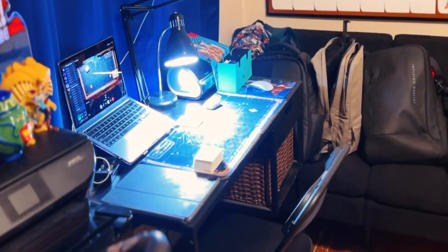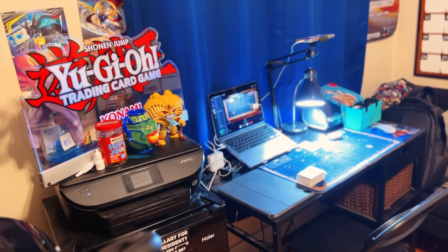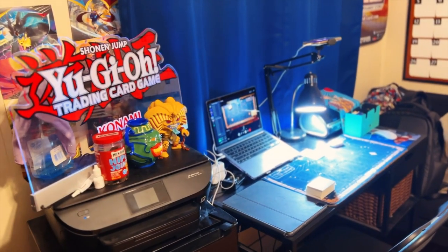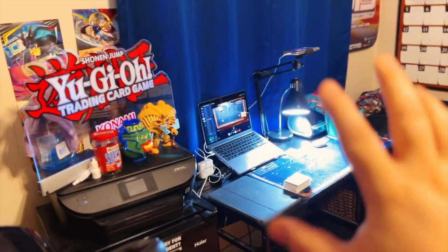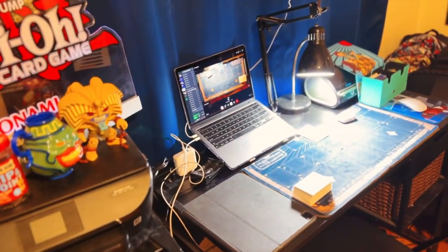Streamer setup A, streamer setup B — two ways to stream. What's going up, it's Arnold's V here. I basically want to show you guys a remote stream setup for remote dueling. What I wanted to do with this setup is show you two ways to set a remote dual stream.